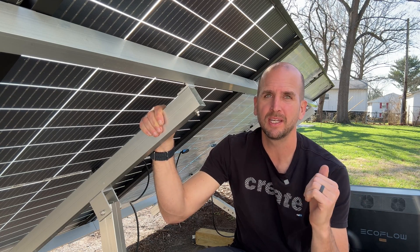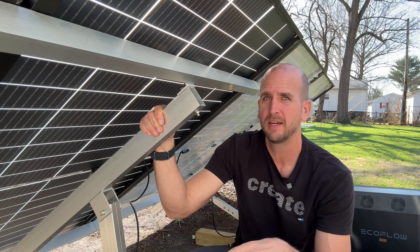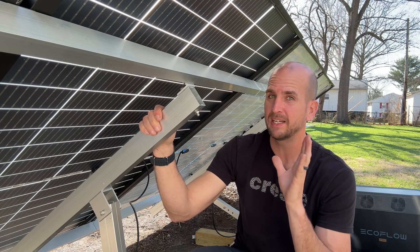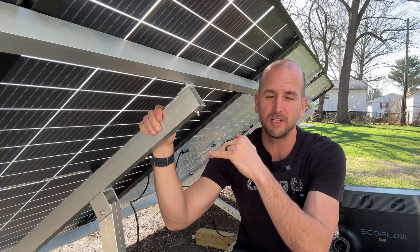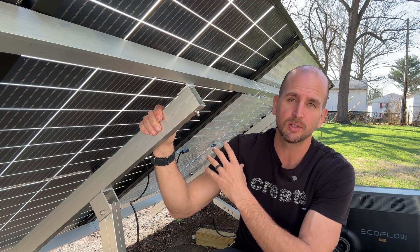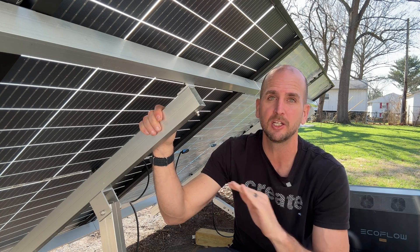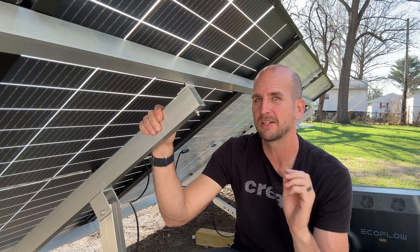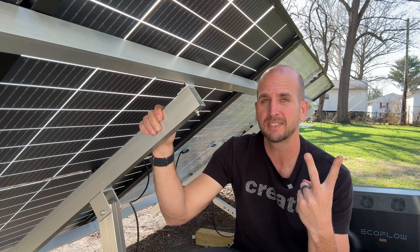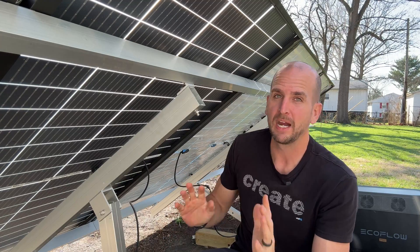Honestly, that's pretty disappointing. I would expect at least a 10% gain, and some marketing literature pushes 10%, 15%, or even more. These are Trina 395 watt panels — there's a link in the description. The only explanation I can come up with is that we had great sun during this time, so what you create on the front side pretty much trumps what little you create from the back. In morning, evening, or overcast conditions, you might see a bigger percentage gain since the front side wouldn't be generating as much. But two tests now — 4% and 3.4% — are the gains I'm seeing from bifacial.